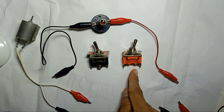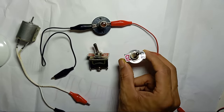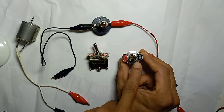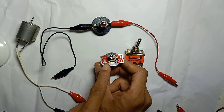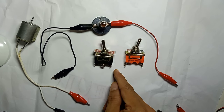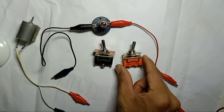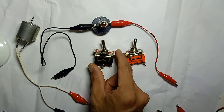This is the 2-pin toggle switch and this is the 3-pin toggle switch. The 2-pin is labeled on and off, but the 3-pin is labeled on and on. The 2-pin is very simple — we can just make it on and off for only one loop.